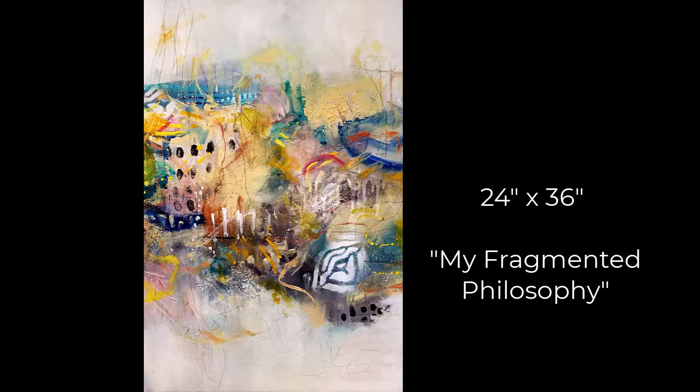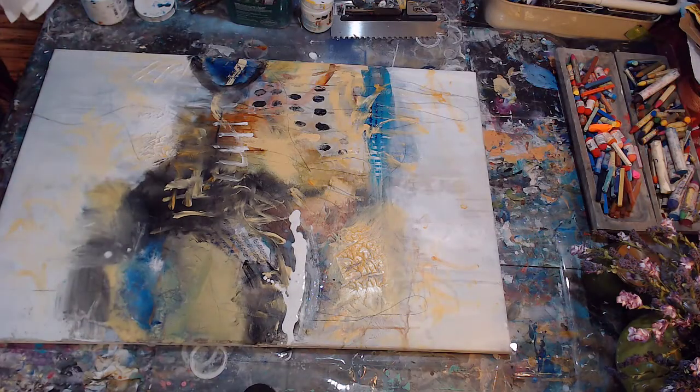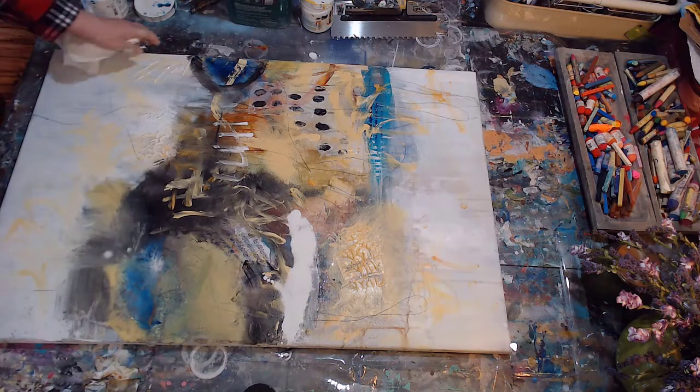Hello, my name is Cheryl Wilson and I wanted to show you this painting. It is a 24 by 36 and I call it my 'Fragmented Philosophy.' I'm going to show you the painting from the blank canvas through the end of the painting and talk you through some of the steps. I hope you enjoy it — so let's get started.